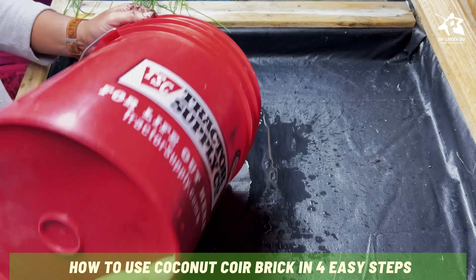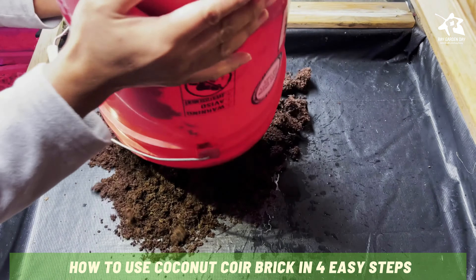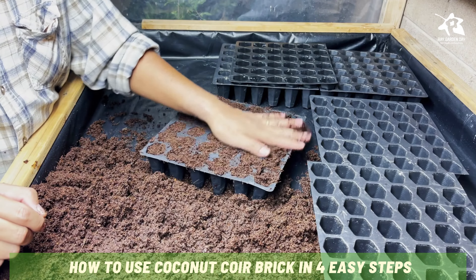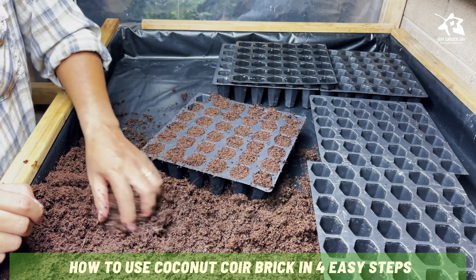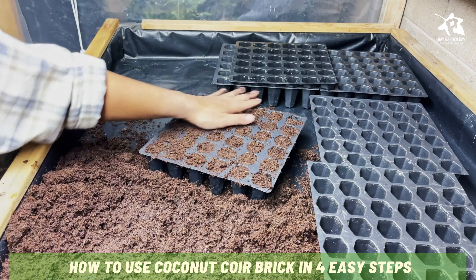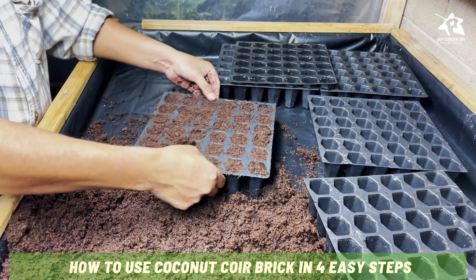Coconut coir has many uses in the garden. You can use it as a soil amendment, growing medium, or a natural seed starting mix. Before use, a coconut coir brick must be first hydrated. I will show you how to rehydrate a coir brick and prepare a coconut coir brick in 4 easy steps.